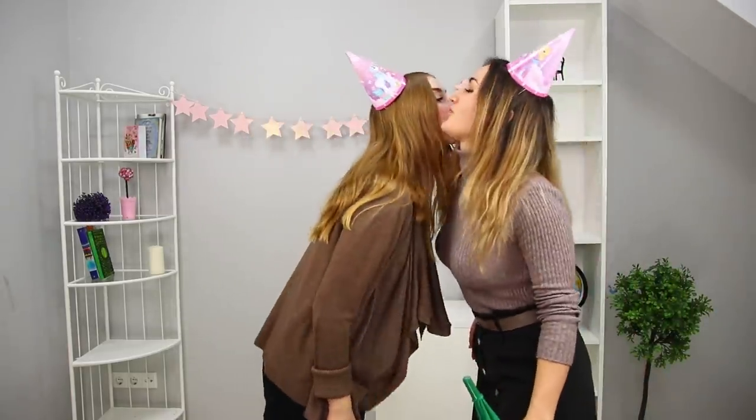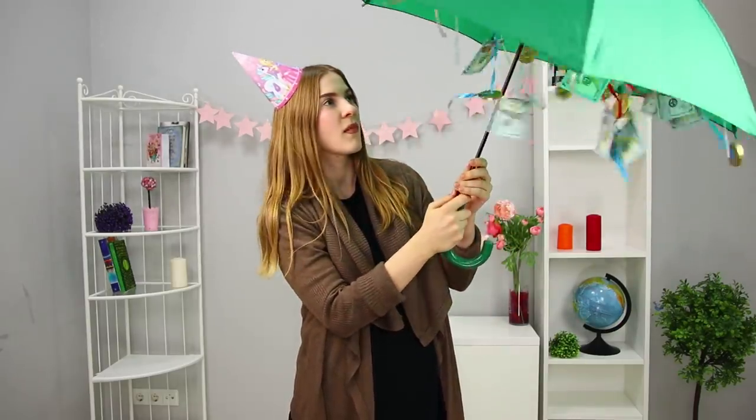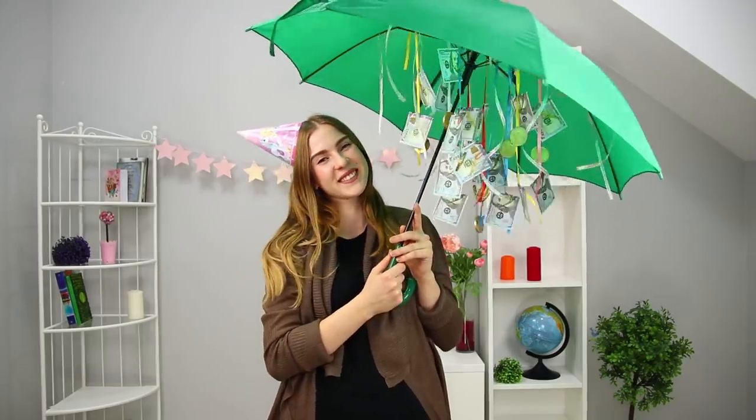Your friend might get upset with an umbrella at first — this wasn't what she asked for! But as soon as she opens it above her head, she'll be amazed! It's a million dollar idea!